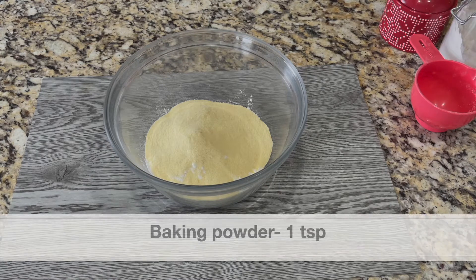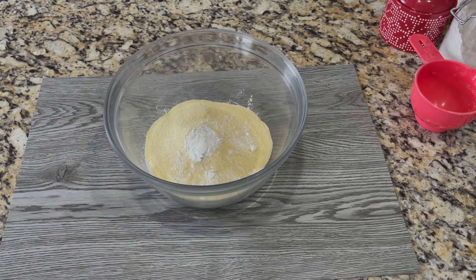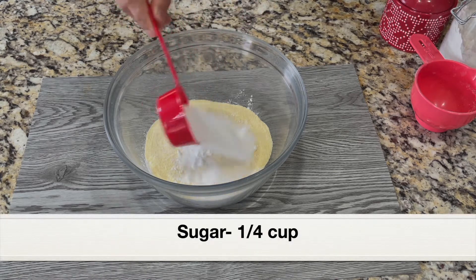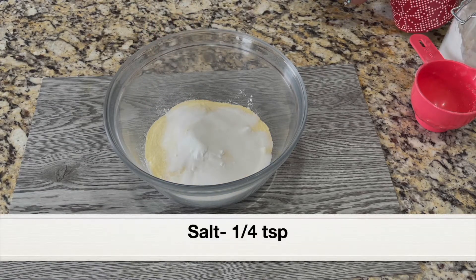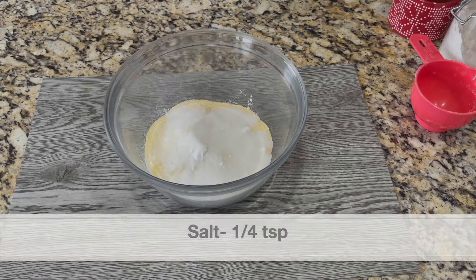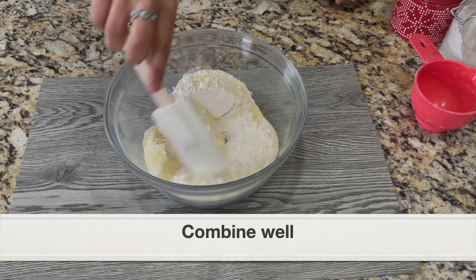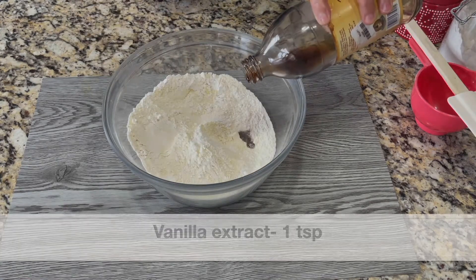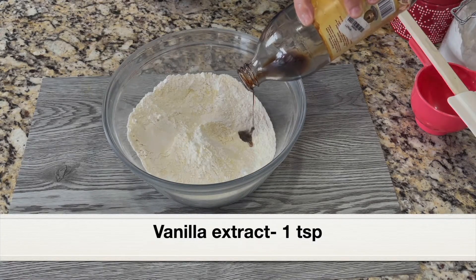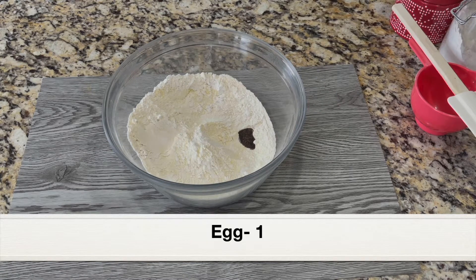Next, adding one teaspoon baking powder, then a quarter cup sugar — white sugar — and a quarter teaspoon salt. These are the dry ingredients. Using a spatula, give everything a good mix, then add one teaspoon vanilla extract and crack an egg into the flour mix.